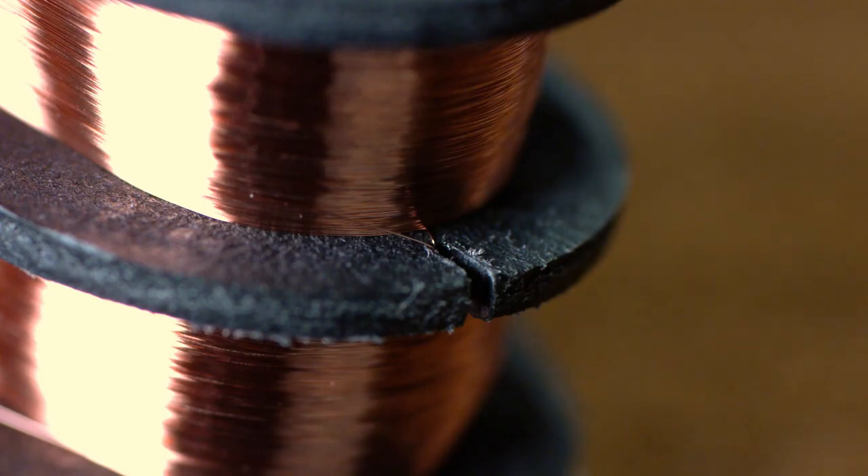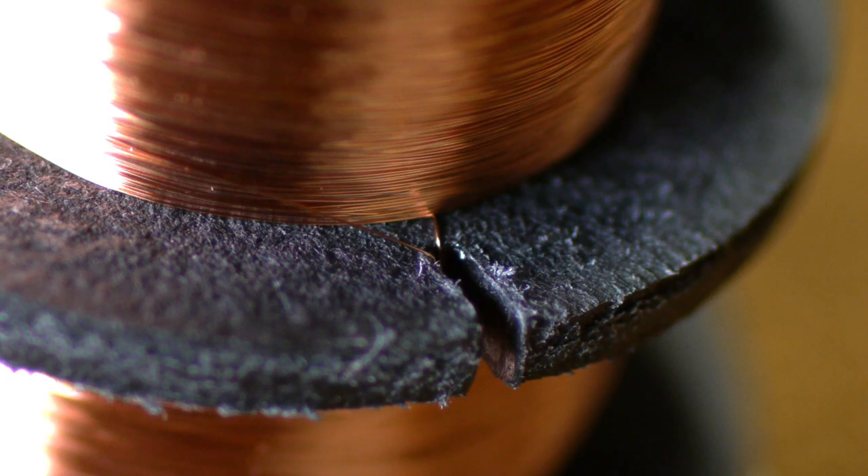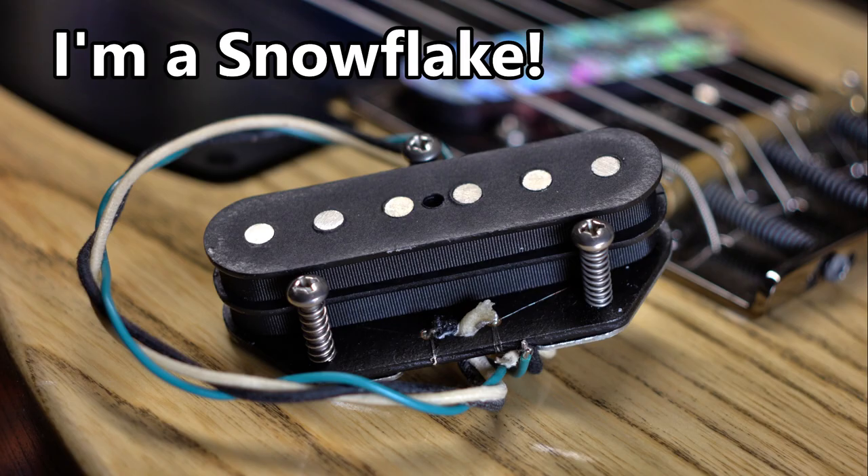Using an unbroken length of wire might seem counterintuitive to how it's traditionally been done — using two eyelets each for the separate coils — but to my brain, it's the simplest way. I've also never seen anyone else do a noiseless pickup exactly like this with one unbroken length of wire, so unless someone points out another builder who makes them like this, I guess it's proprietary.